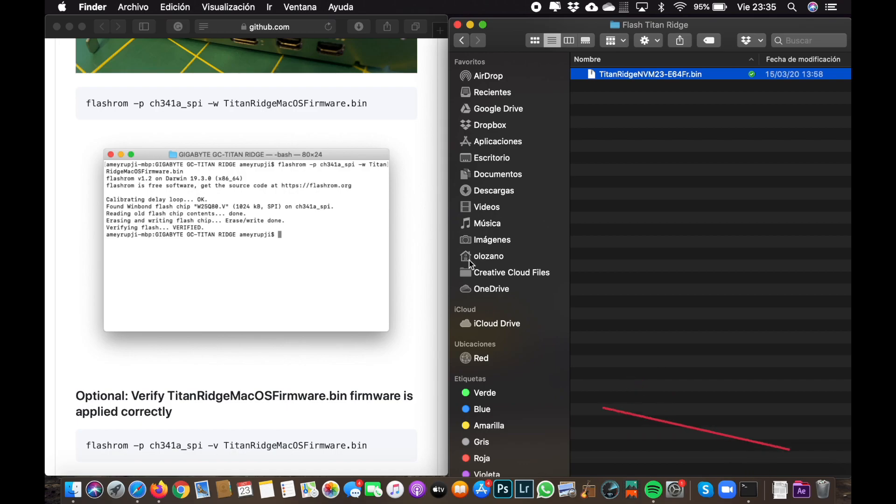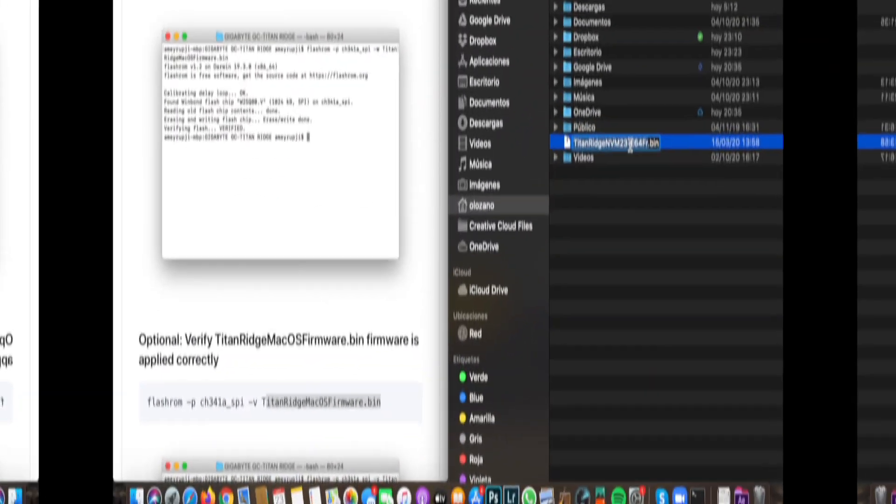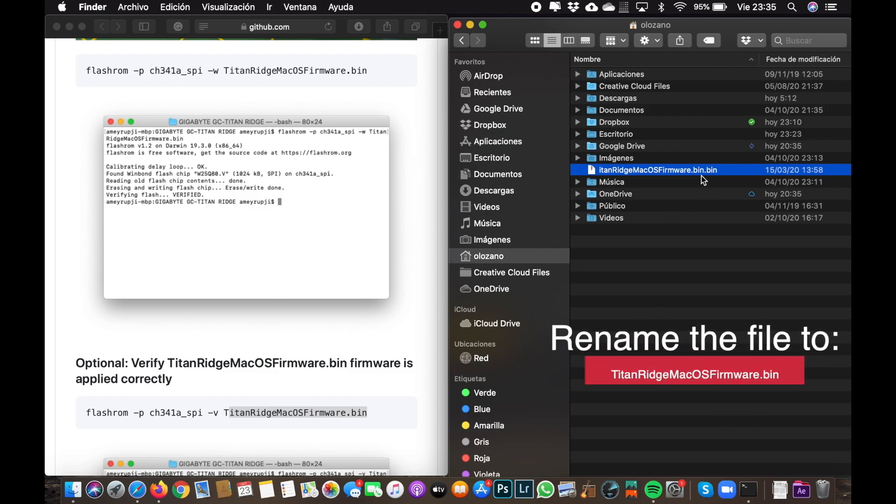Now you have to download the file that is in the description, copy it to your home directory, and rename it to TitanRidge_MacOS_FineWire.bin.